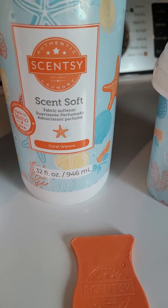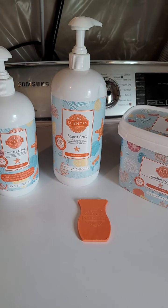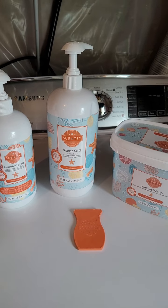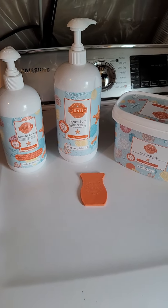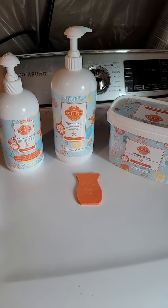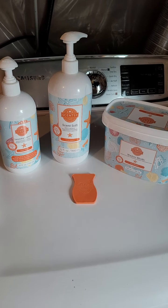So I'm gonna show you how these work. I am using Coral Waters, which is divine. The description is lush nectarine blossom and peony bloom alongside bright clear coral waters. It is a best seller in wax. It is a fresh scent and it is gorgeous — lovely. I love it for all our things but definitely for sheets and towels.